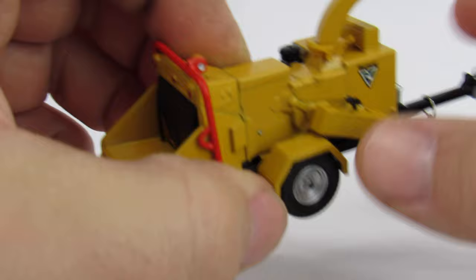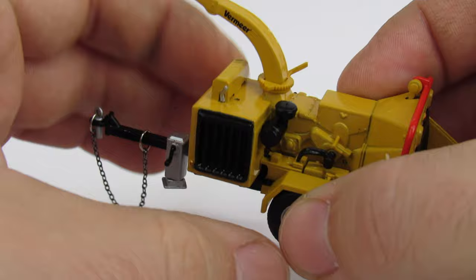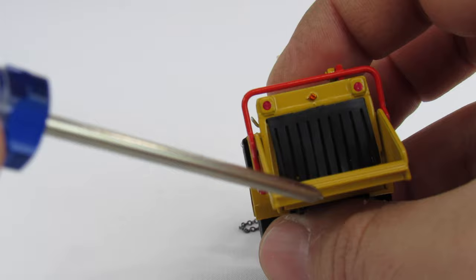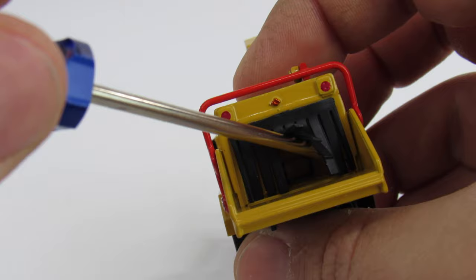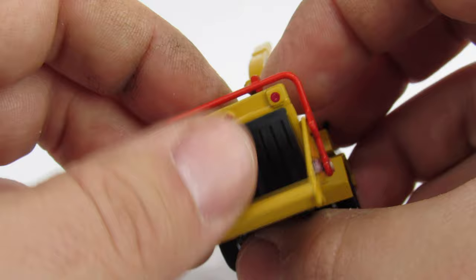Everything about it is fantastic — Speccast just nailed it. It does have a little bit of functionality, which is pretty cool. There are only a couple of things that really move. The chute can change direction, and the tailgate or loading ramp does fold up for transport. If you come to the back, there are little rubber safety guards, and if you poke through and lift up, you can see the brush chipper head down in there. They could have just made that a black piece of plastic, but they didn't, which is really nice.